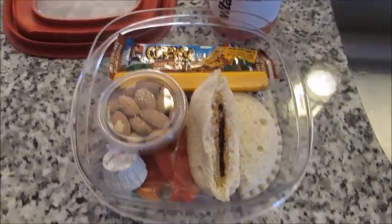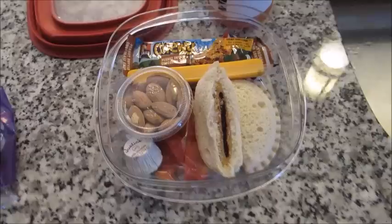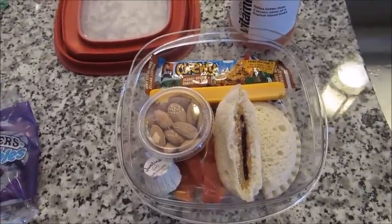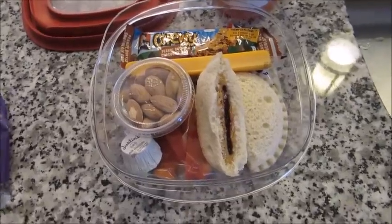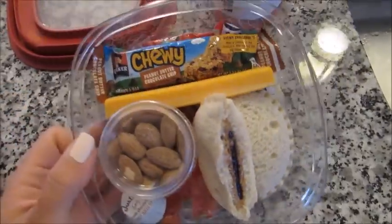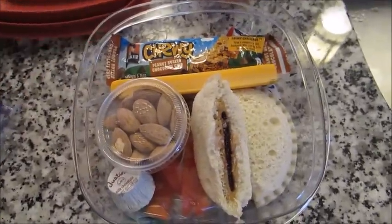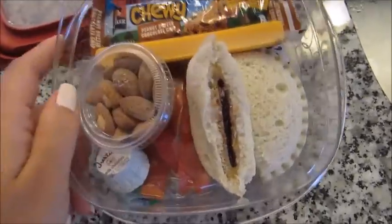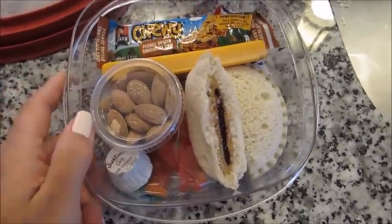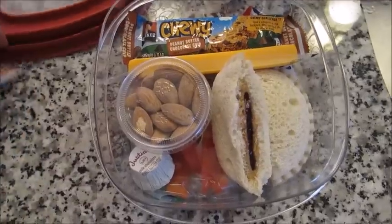Lastly, I wanted to share an idea for those who don't have the yum boxes or the boxes which have all the different compartments. We all have Tupperware, right? So this is just like a sandwich-size Tupperware — normal, no frills, just a top and a container, no compartments.